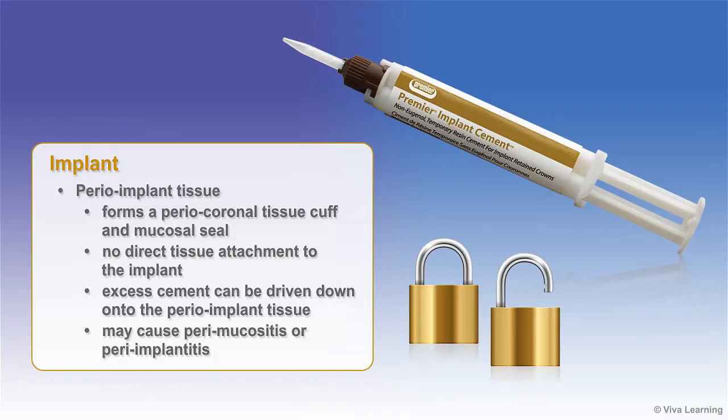Excess cement can be driven down onto the peri-implant tissue and ultimately lodge against the implant. If the excess cement is not removed, it may cause perimucositis or periimplantitis.